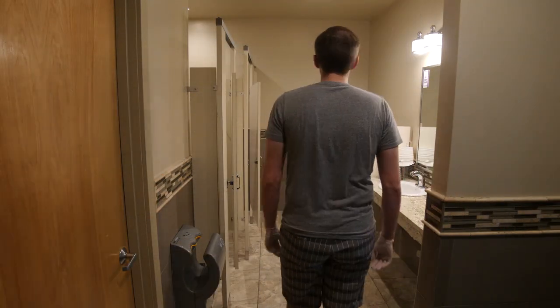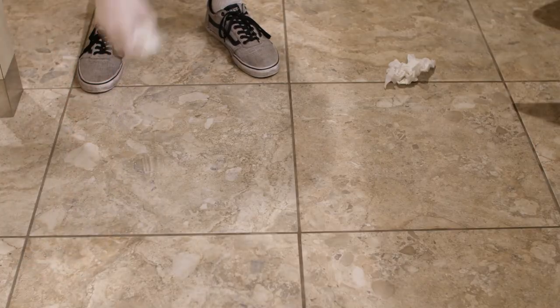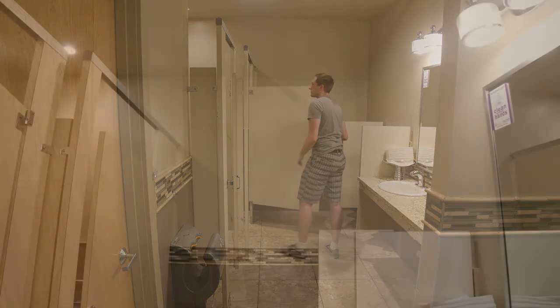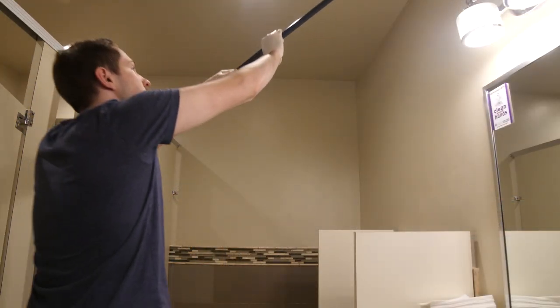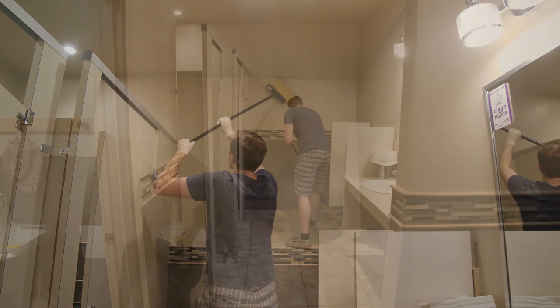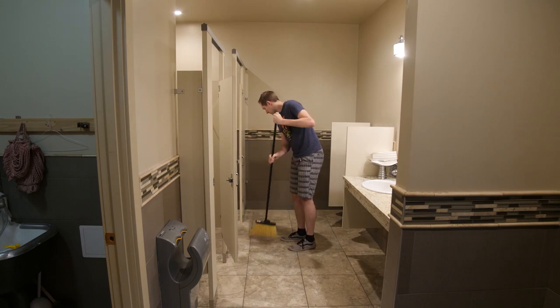Assess the level of cleanliness in your area. Pick up any large pieces of debris off the floor. Using a broom or duster, sweep around the edges of the ceiling to collect any cobwebs. Begin sweeping the floor, starting in the farthest corner and working your way out towards the door.